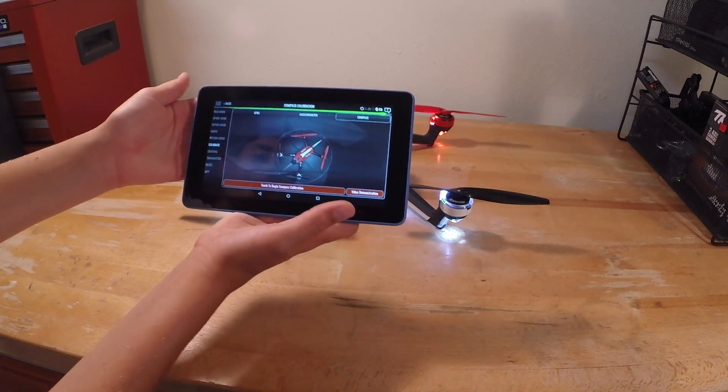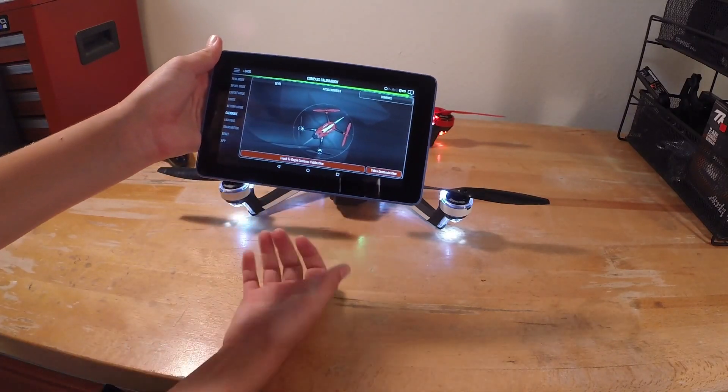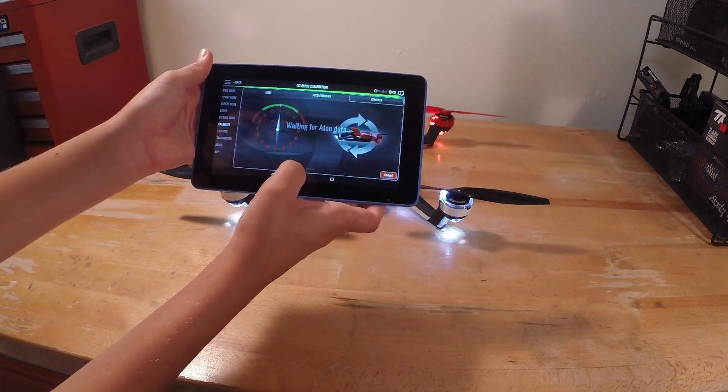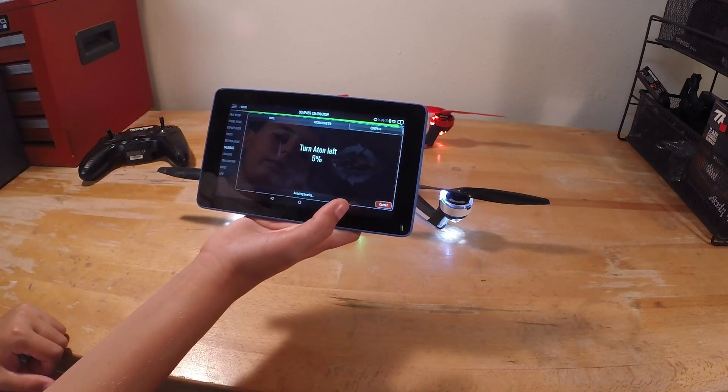Now we're going to do the compass calibration — this is the most important one. If you get confused in this video, hit video demonstration; that will show you the Traxxas one. Ashton level and turn left.